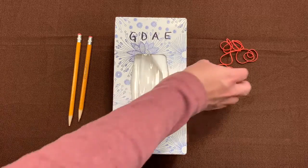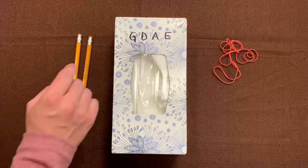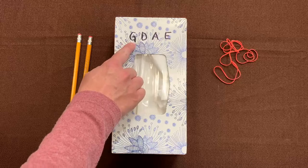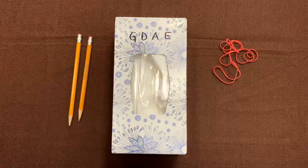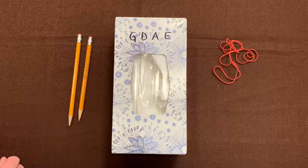You're also going to need four rubber bands. The first thing that I did on my box was I drew the names of our open strings — G, D, A, E — in all capital letters, and this is going to show me where to put my rubber bands.